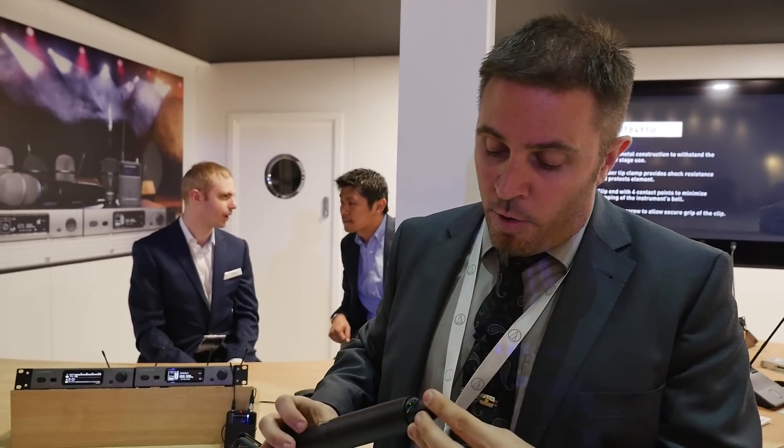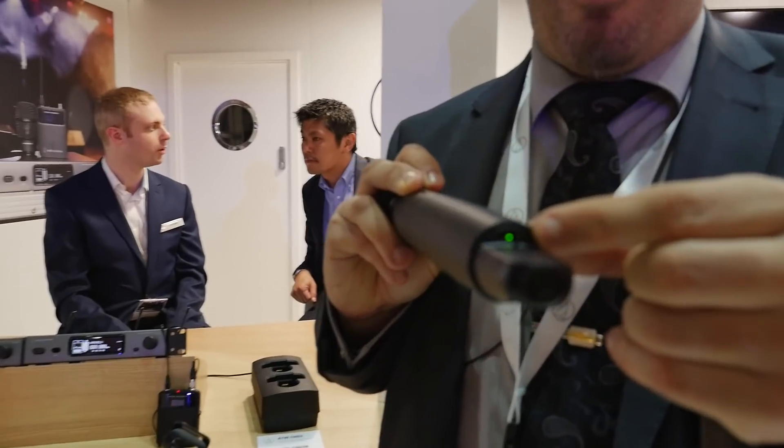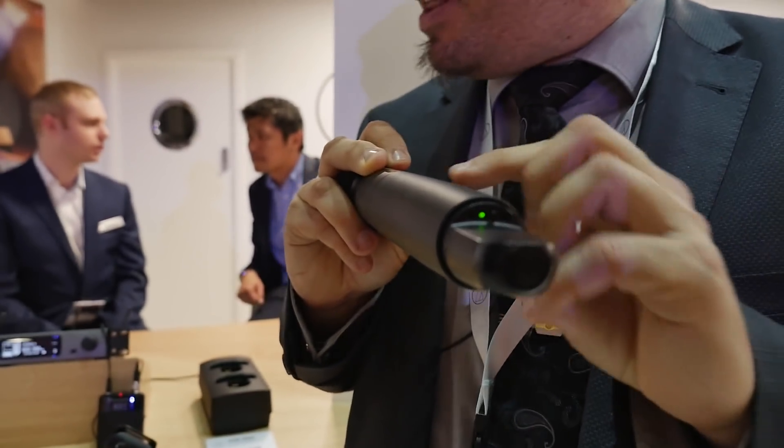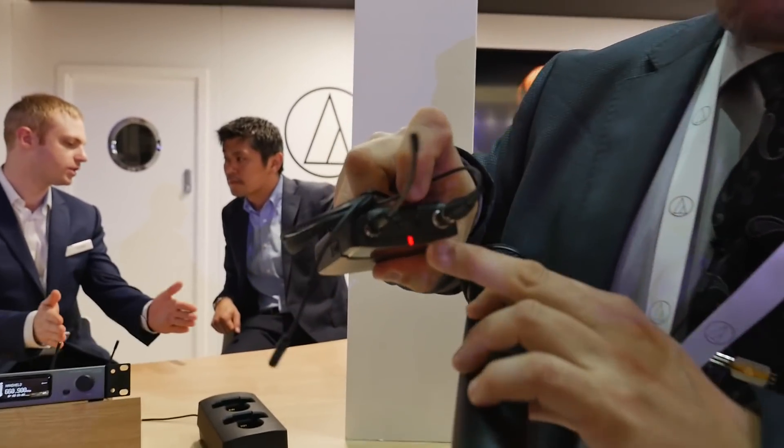But that alone won't make you secure enough in today's environment, because what usually happens is: you find a good spot, but then during the show, suddenly somebody backstage fires up another transmitter on your frequency. For that, Audio-Technica invented this little button on the bottom of the handheld transmitter, and there's another button right on top of the body pack.